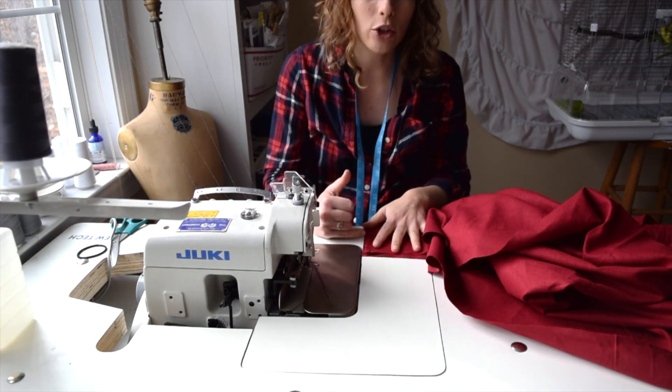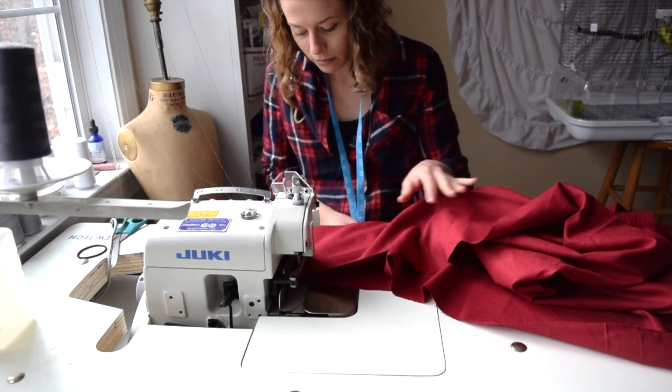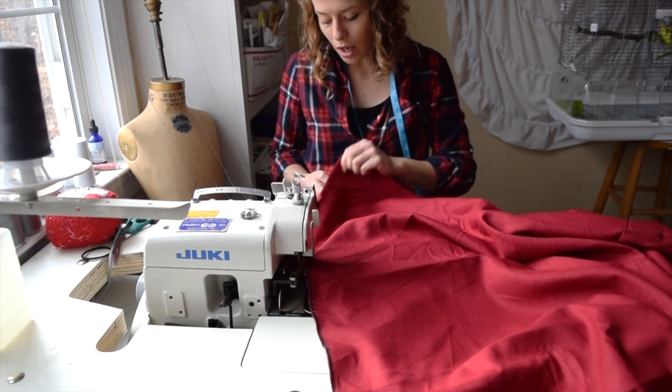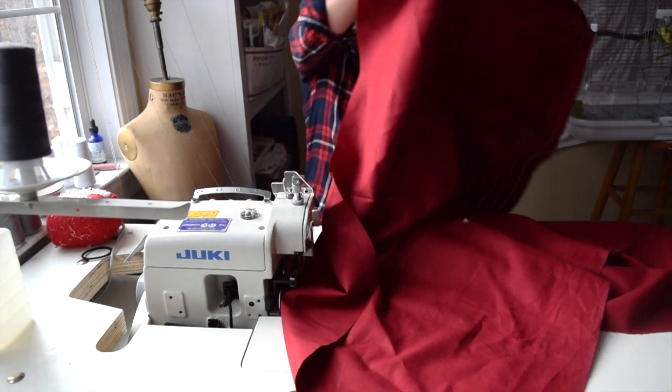You're probably wondering why I didn't cut off the selvedge. Well, I don't really mind because it gets cut off on the serger anyway — mine has a knife. Before you go sewing all the way down, I leave about 8 inches unsewn towards the top of the skirt, and do the same to the other side as well.